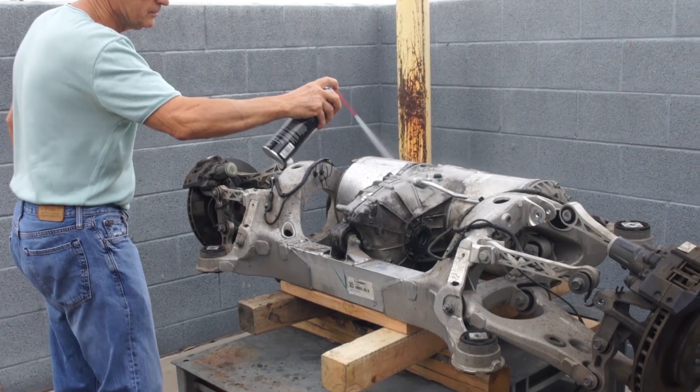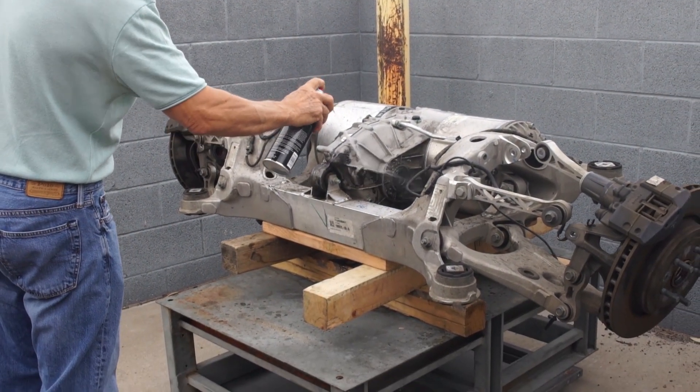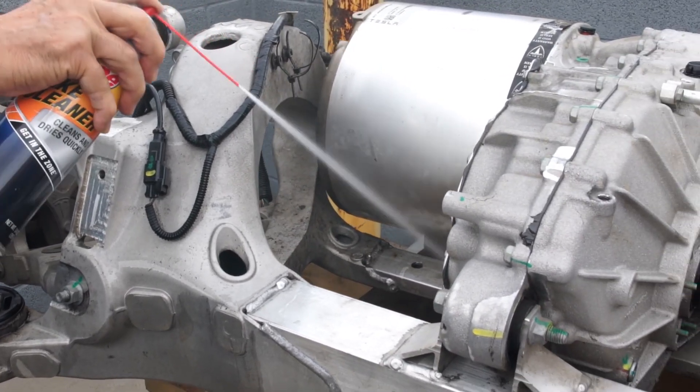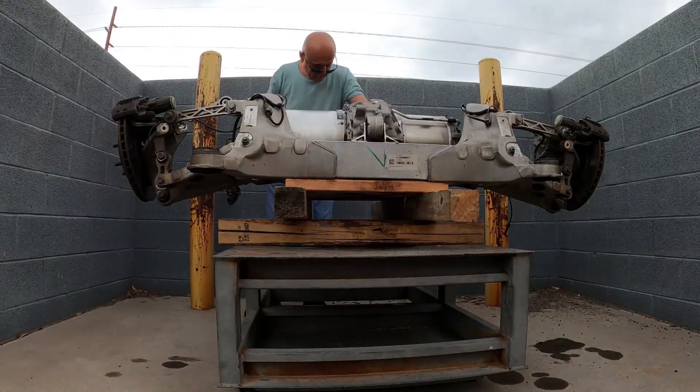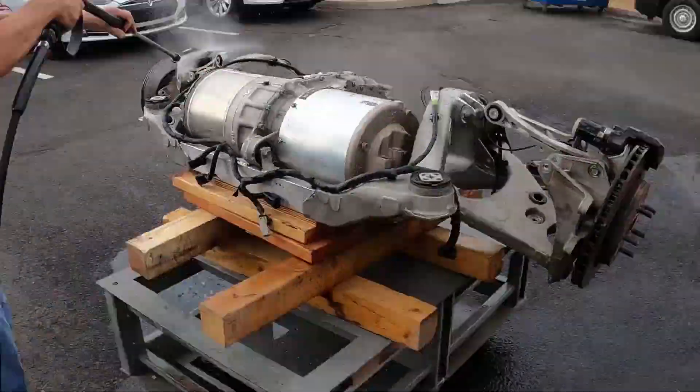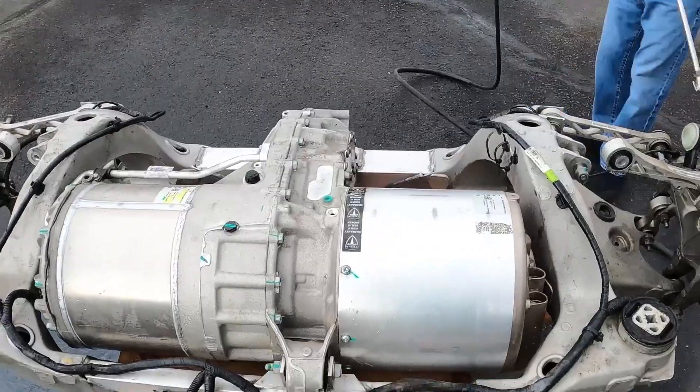So we took it out to the back of our shop and started off by spraying it down with brake cleaner, which took a while. After that we shifted it over to our power washer station to finish the cleaning process.